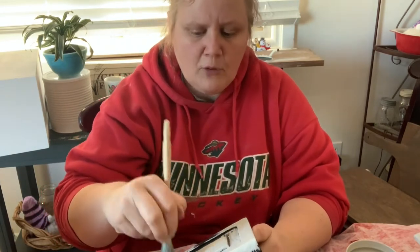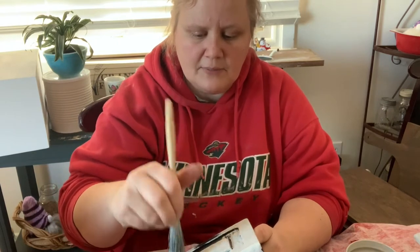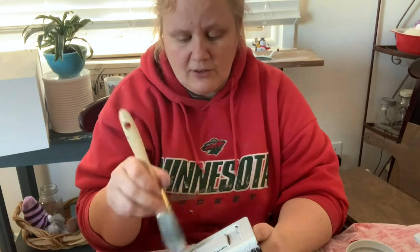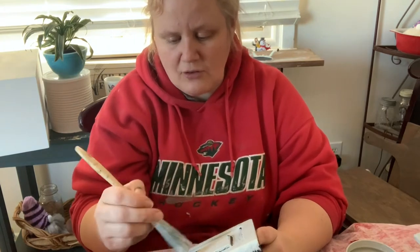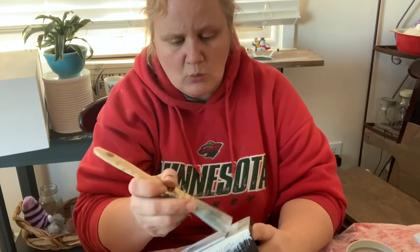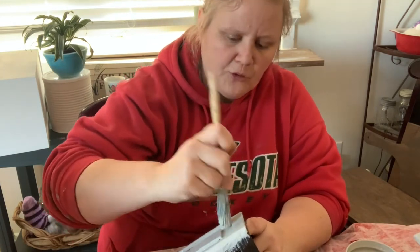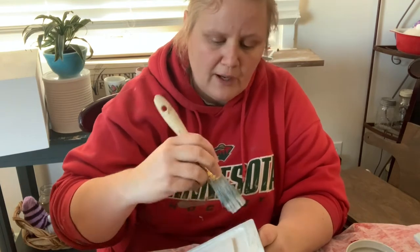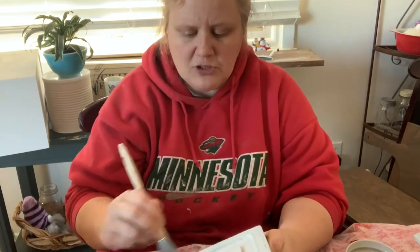I've got this box I'm working on today, and then some candlesticks and a bread box, and I've already shown you those boards that I've stained. Those will also each get a coat of paint as well. Those will take a little bit longer to set up though before I'm able to work on them.